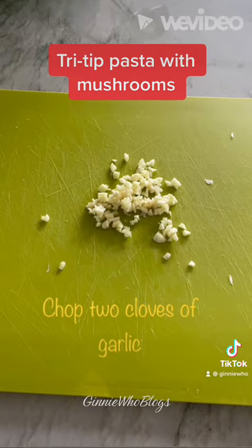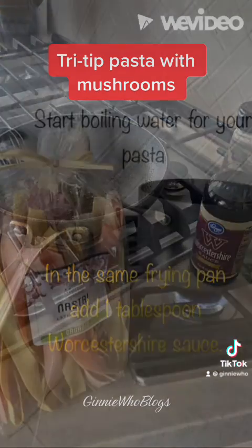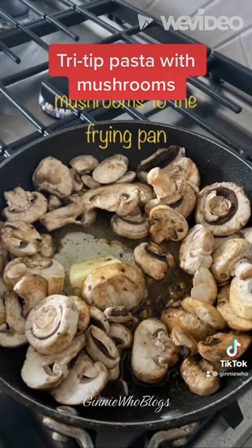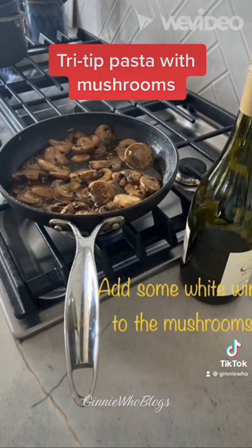While the tri tip is roasting, using the same pan you seared the steak in, add one tablespoon of Worcestershire sauce. Then start your water for the pasta and get that boiling. Turn your frying pan back on medium low and add two tablespoons of butter with the garlic. Then add your package of sliced mushrooms and start to sauté, stirring often and letting them turn a nice golden brown. Add a little bit of white wine, just enough to cover the bottom of the pan, and keep cooking on low.